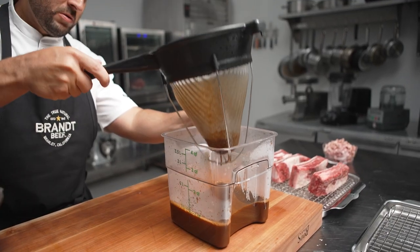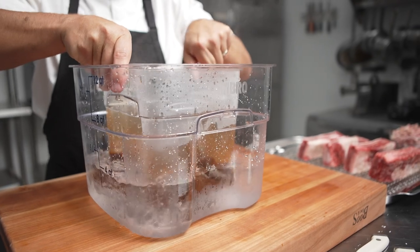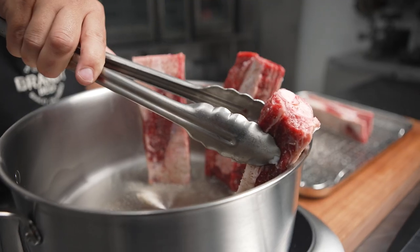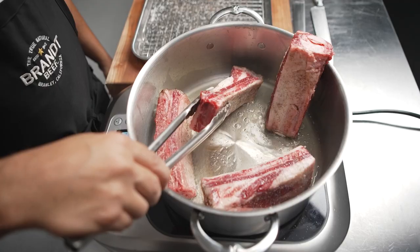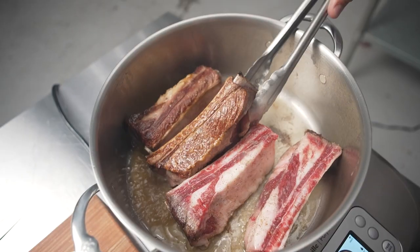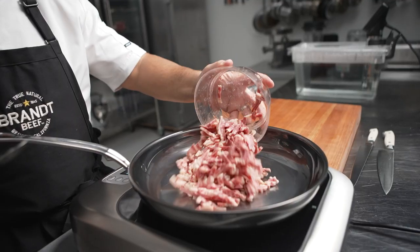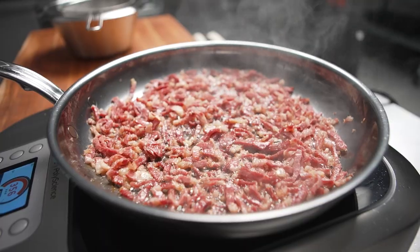We make it the traditional way — we roast our bones, roast our vegetables, we deglaze the pans, we're using convection ovens like chefs did in the past, kettle reduction, getting flavor extraction from the bones for 16 to 18 hours, reducing it another six hours, for a total cook time of about 24 hours.